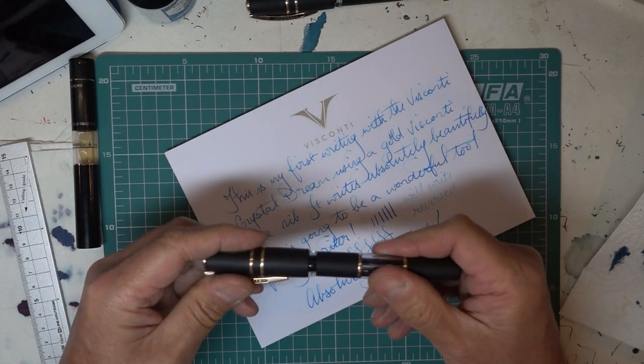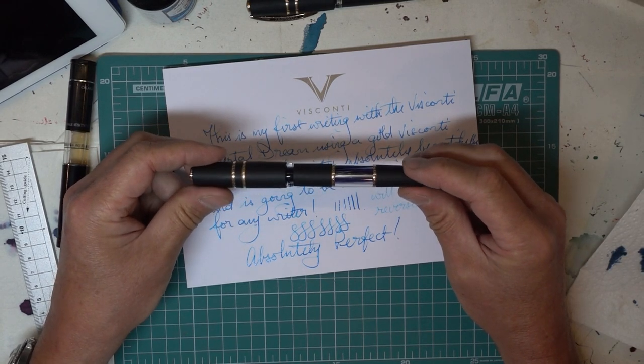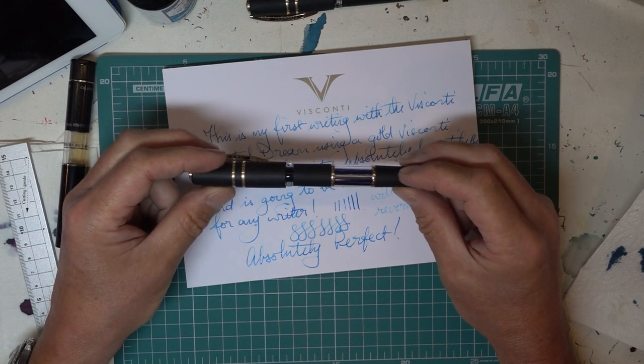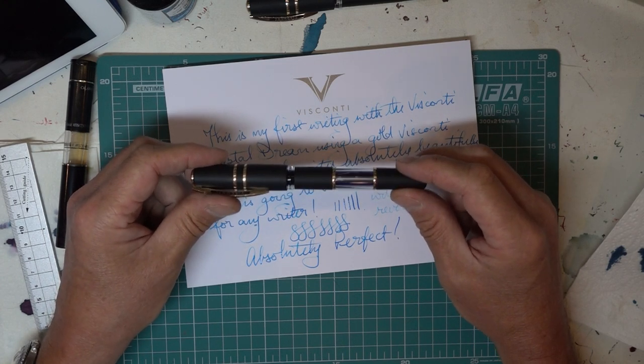How would I compare this with my other Viscontis? Well, we'll come to that a little later in this series. Next week I'll be talking about the two Skylights, and then the week after that I'll do a summary of all four side by side, including my old original. Look at that ink — isn't that just magnificent? Three Bronze Age Homo Sapiens. One prototype Skylight, which has been very well used. One original Homo Sapiens that's been very well used. And then these two new ones. More on these to come.